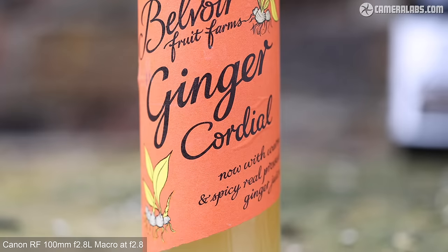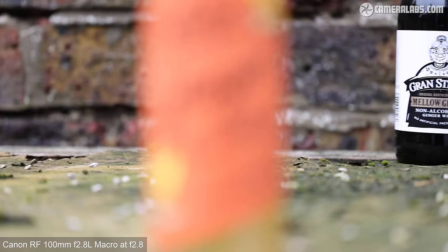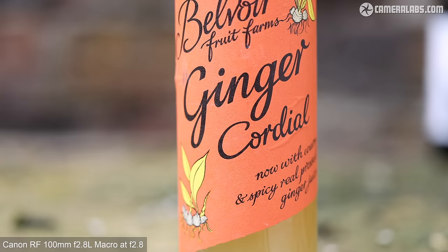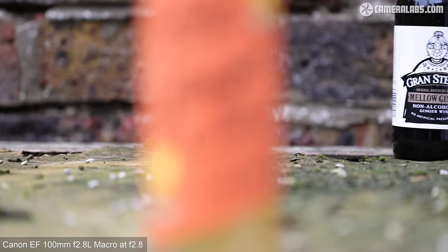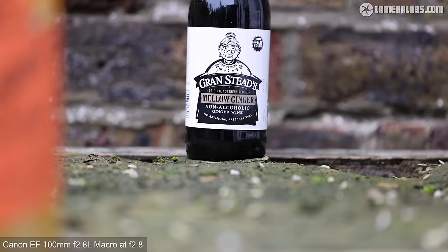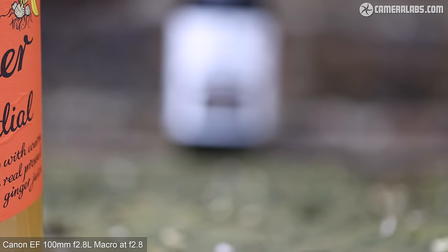Now for the same test filming 4K video on the R5, starting with the RF100mm f2.8 — there was a little hesitation between each focus pull but each was performed smoothly and confidently without overshooting. Next, the older EF 100 at f2.8 again shows some hesitation between focus pulls and refocusing is a little slower, though not in a detrimental way. Note that the EF lens was very slightly audible while focusing whereas the RF version was almost silent.